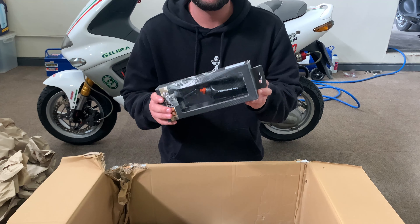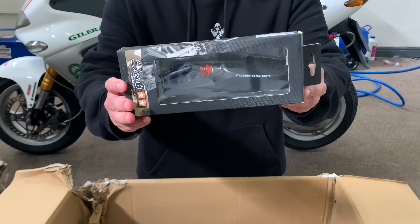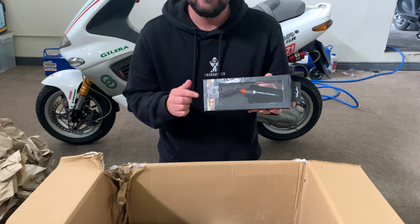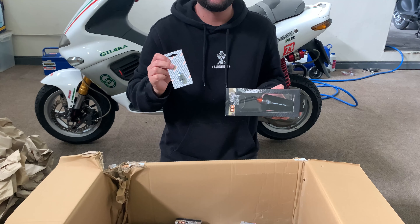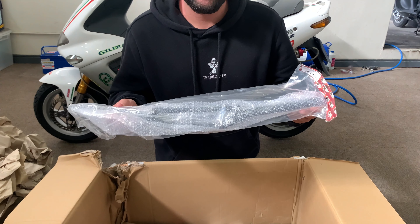First up we've got these awesome Stage Six mirrors — these are the carbon condition ones. This will be going directly to the Italjet, hopefully being put onto one of the last Italjet units. One thing with these is it comes with an M8 mill thread, so we have to get the adapter. Here's the adapter — this takes it from M8 to M10 which will fit most of your Piaggio brands.